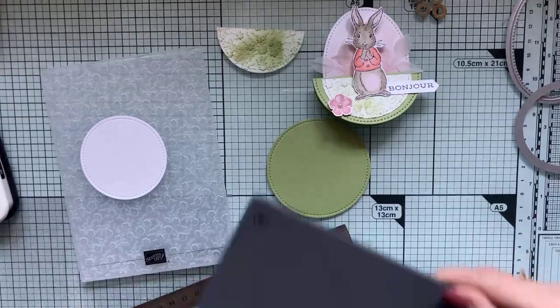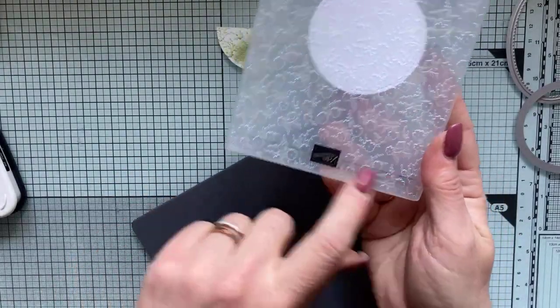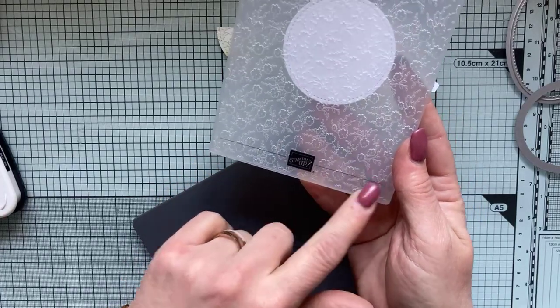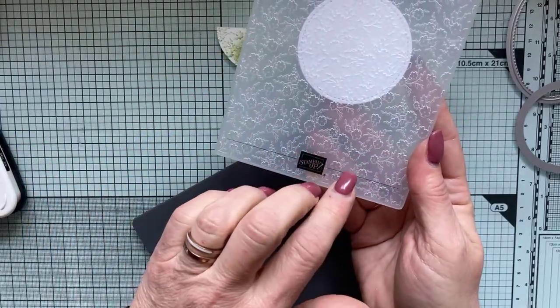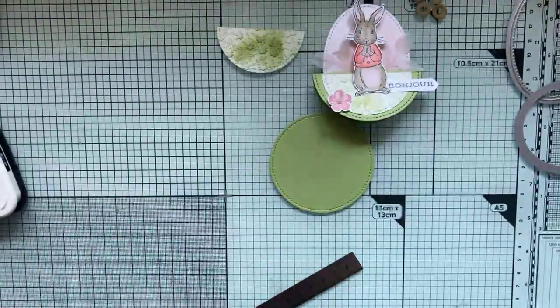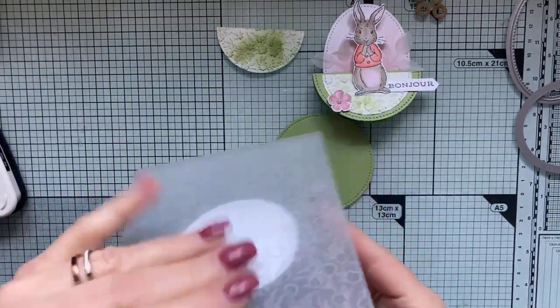C'est un classeur en 3D que j'utilise. Je vais mettre mon cercle entièrement dedans, en faisant attention : le dessus de l'embossage, c'est toujours celui où il y a l'écriture. Pour les classeurs de l'ancienne version avec 6X, le dessus était inscrit, et ici on a le logo Stampin'Up. J'utilise ma machine de découpe avec la plaque qui permet d'embosser les classeurs en 3D.